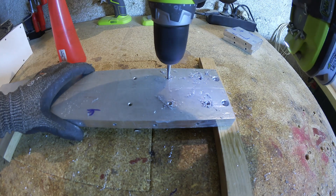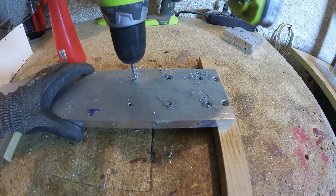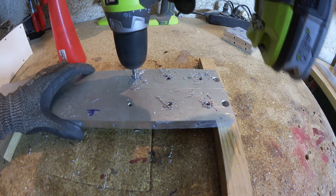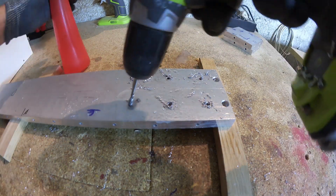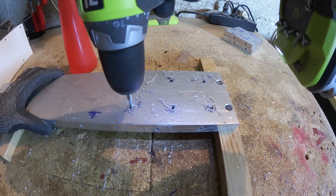Now usually I prefer manual tapping, but facing this amount of holes I bought a machining tap. They are supposed to be used with special machines, but you can get away with using just a normal drill. In this case I set the clutch to a conservative setting and used alcohol as lubricant, which made it possible to get through all the holes in about half an hour.